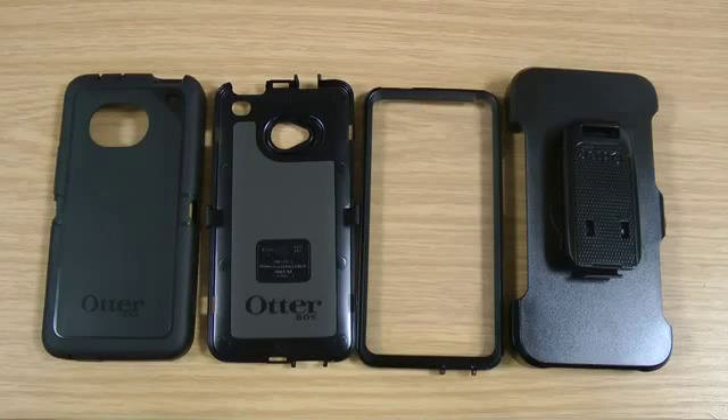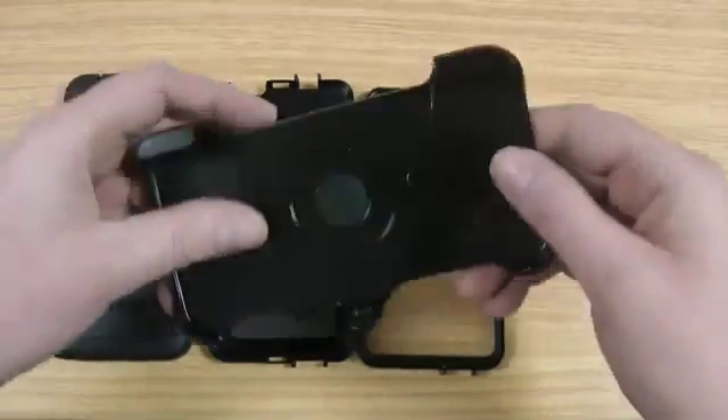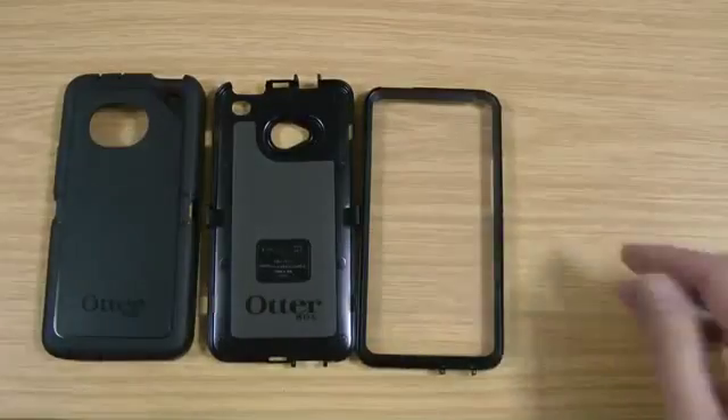Hi, I'm Oli. In this video I'm going to be taking a look at the OtterBox Defender for the HTC One. I've broken it down into the four parts of the case you get. This is the belt holster here — we'll come back to that when I've actually shown you the phone in the case.